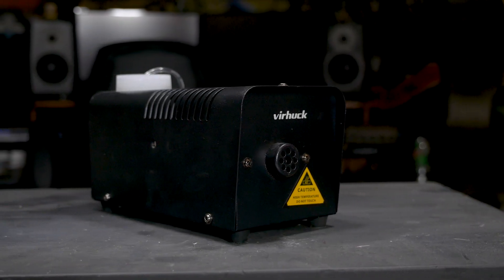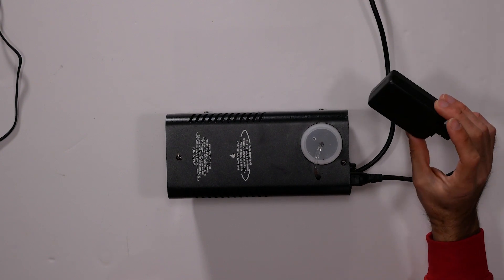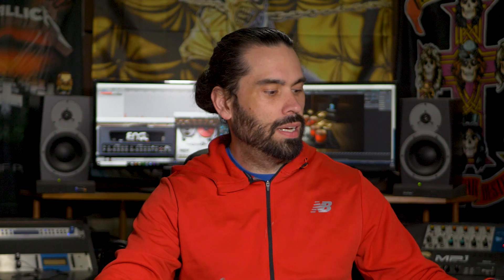Of course you need a fog machine, and this is the one I picked. I got it off of Amazon — it was like 25 or 30 bucks. I'll have a link down in the description below. It's not a really high power fog machine; you don't really need much. This one is remote controlled, so it has a little remote antenna, and a key remote to trigger it.